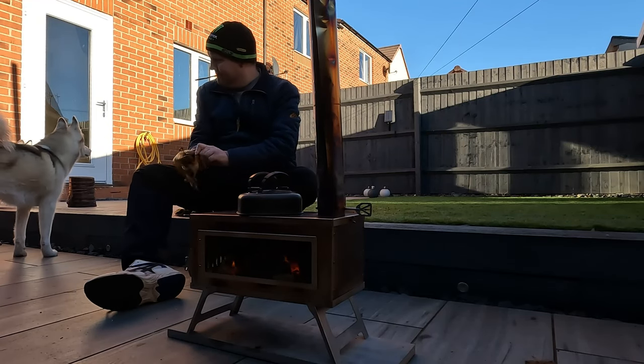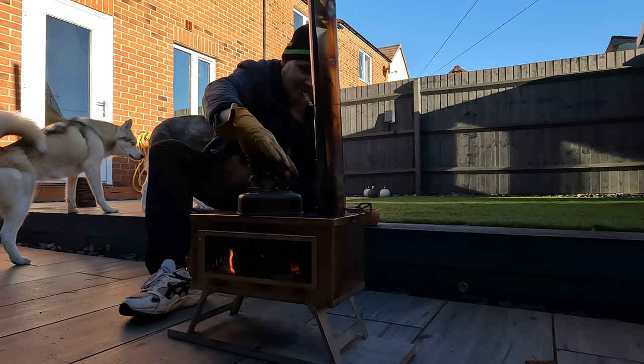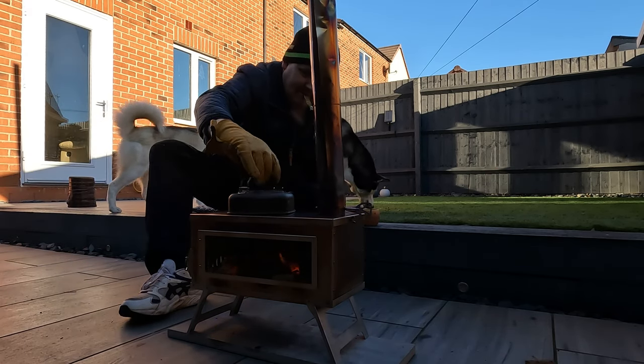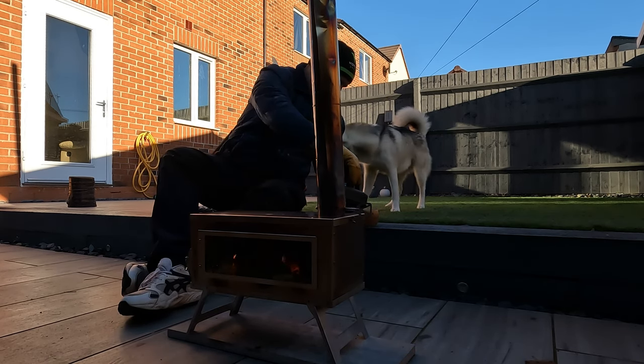Get this boiled. Well, that took probably five or six minutes to boil.